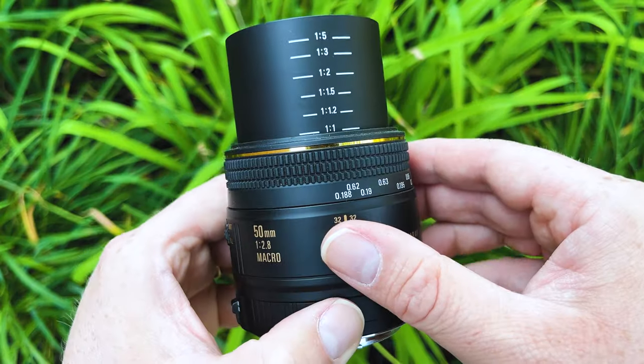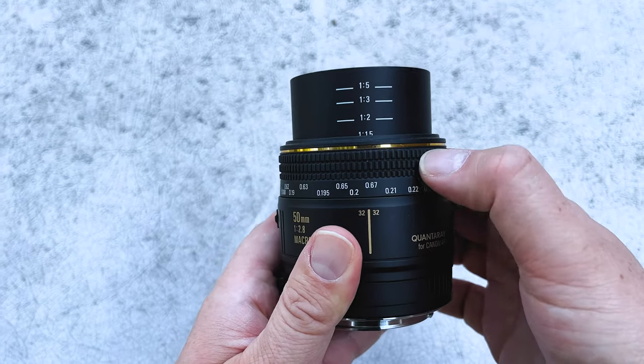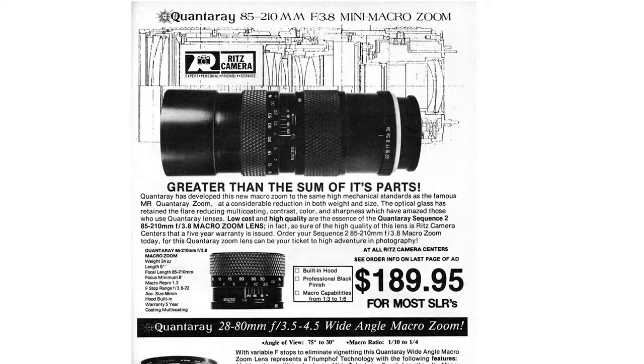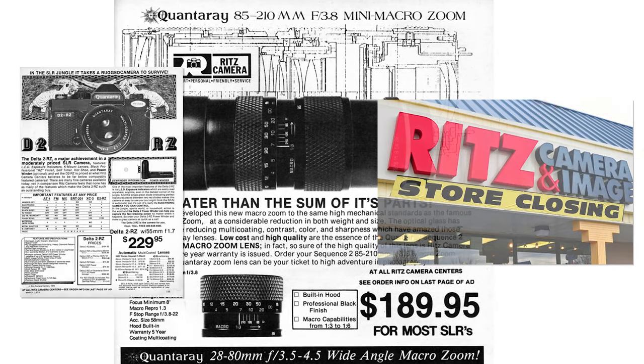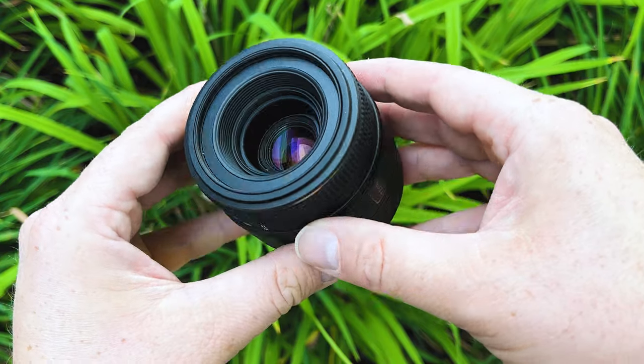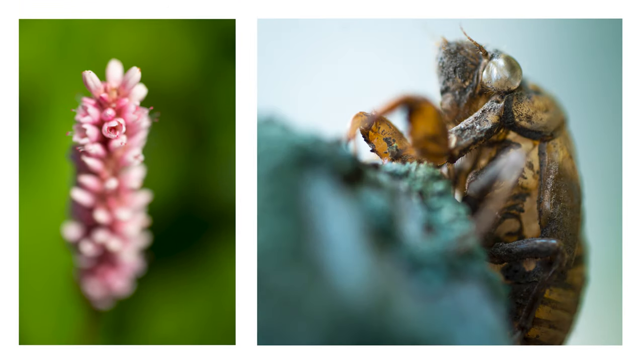This is a wonderful lens. It's got a beautiful optic and it does one-to-one macro reproduction, which is great for macro photography. Now what are Quantare lenses? Well I looked it up and apparently they were made by Sigma back in the day specifically for Ritz Camera stores. So this was basically a cheaper Sigma sub-brand sold at a camera store, but I gotta say I really like this lens. I think it has great optical quality and it's a wonderful macro lens.